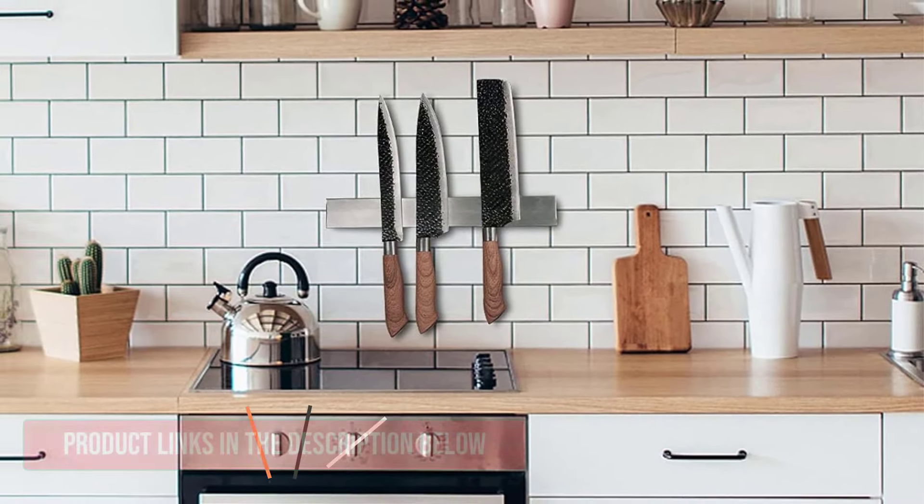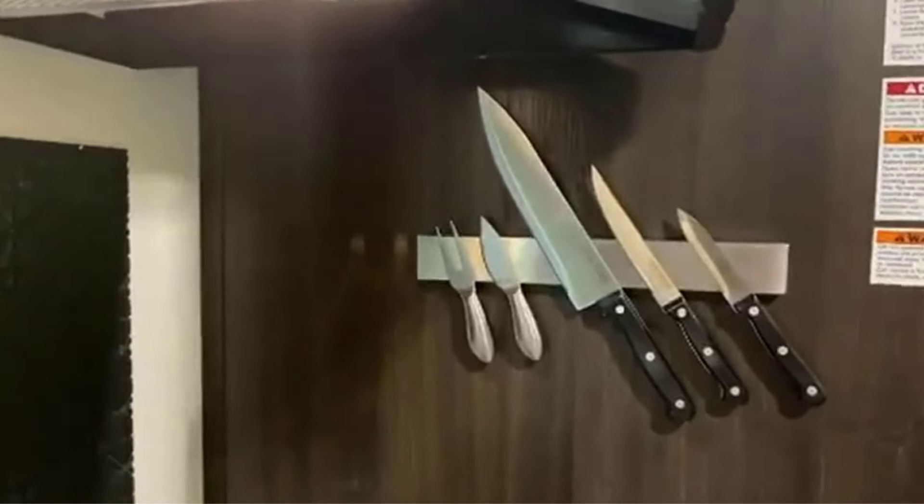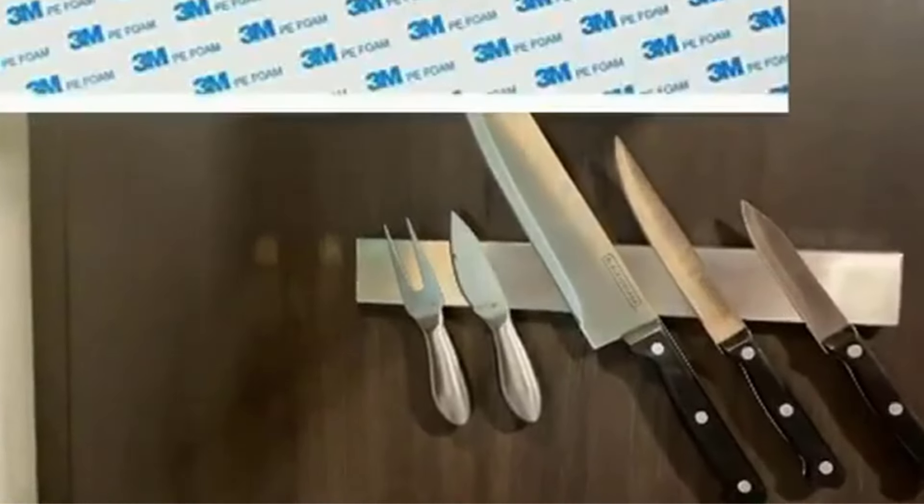Crafted from SUS304 stainless steel and featuring powerful neodymium magnets, it strikes an ideal balance between lightweight design and robust magnetic strength. Installation flexibility is a key selling point, with both adhesive and screw mounting options included.